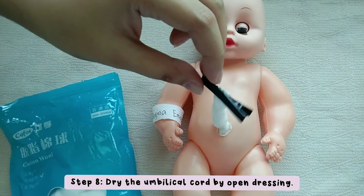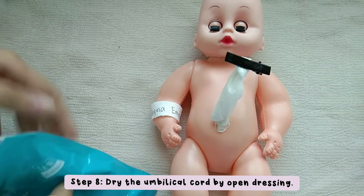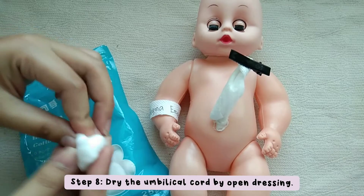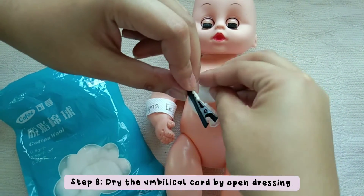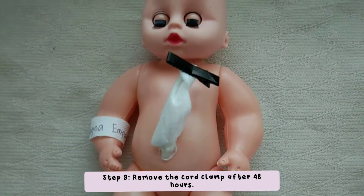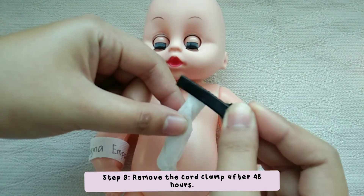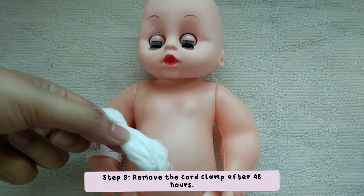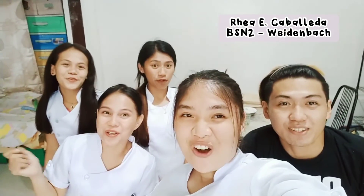This facilitates drying and healing of the cord. Thank you for watching! Bye!